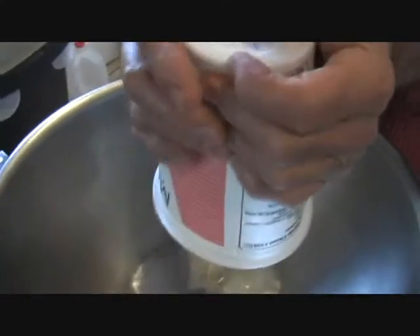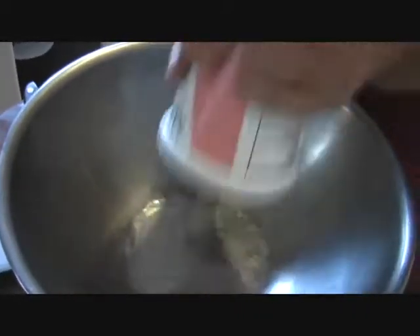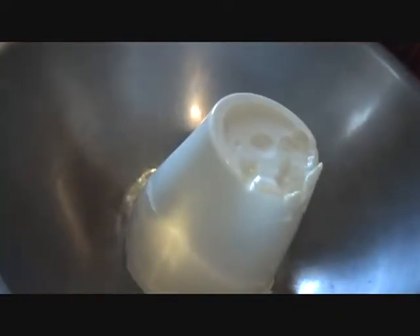So this is ricotta. We're going to use it to fill up the manicotti. We're going to take the ricotta and put the ricotta in the pot. It came out in one piece — very nice, very nicely done. We'll be able to fill this up. We may need another one, let's get another one and add it to it.